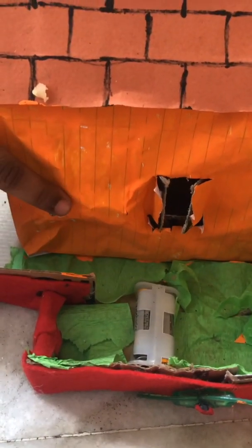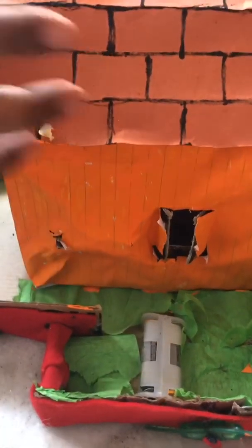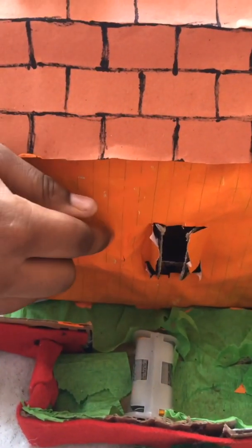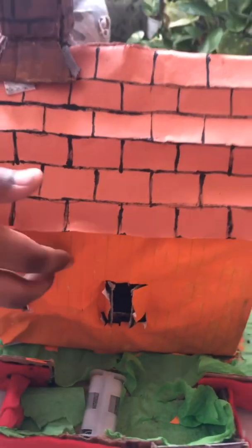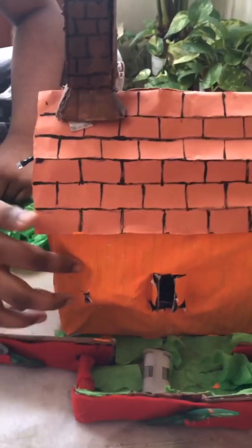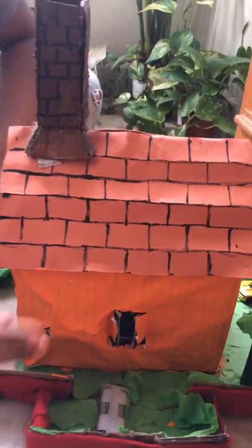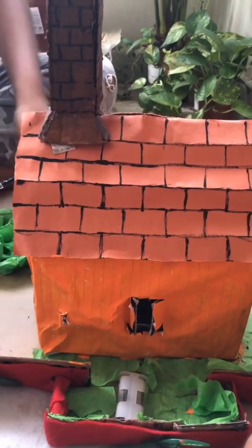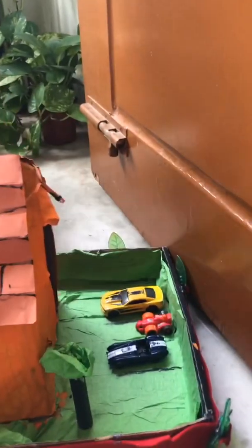I connected the light's minus to its switch, then took the fan and connected it to the second switch. Just as I did for the pluses, I connected both minus wires together. For the fireplace, I kept it right over here and connected it directly to one battery couple.